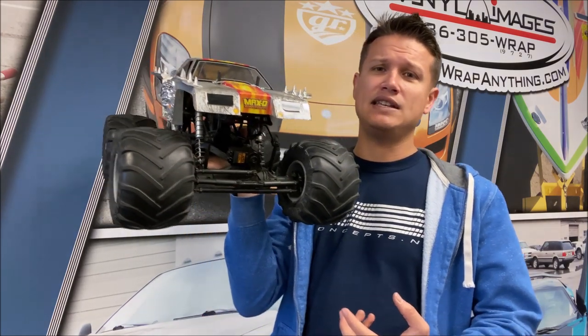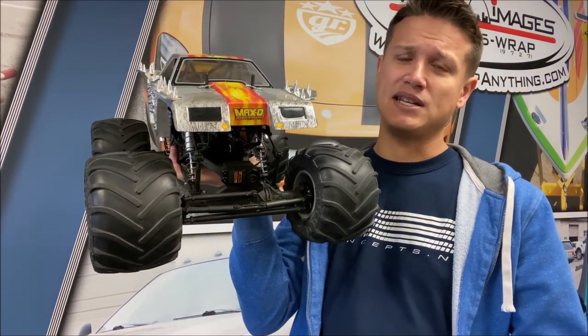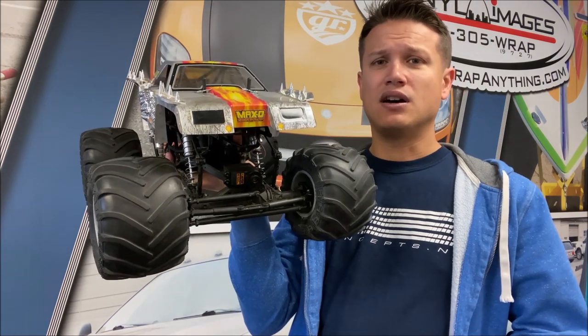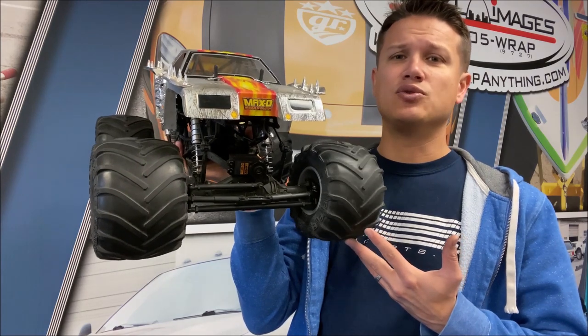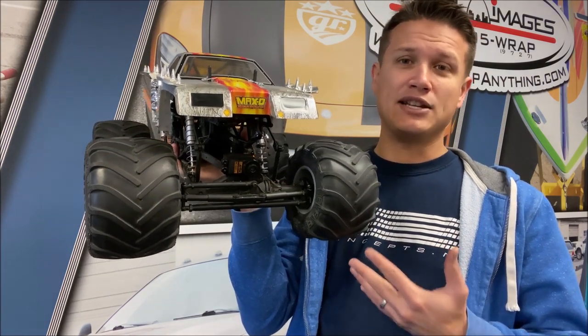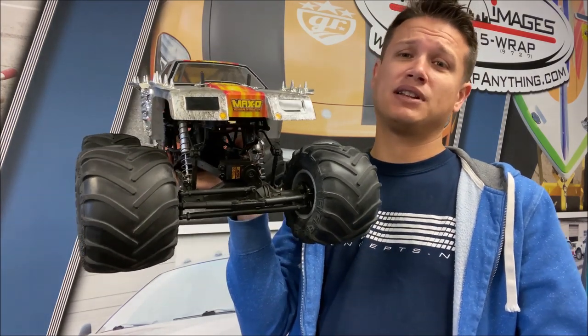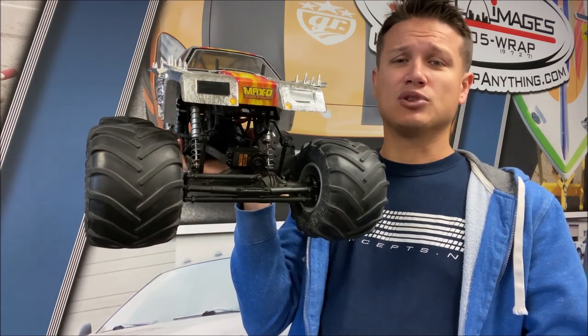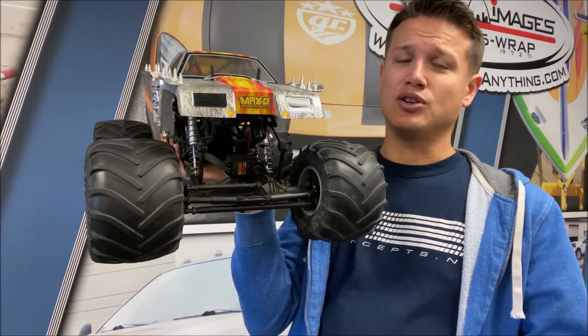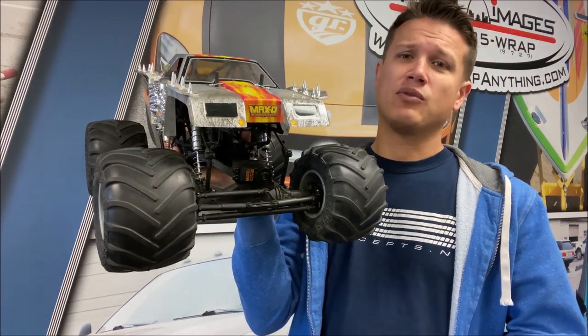There are all kinds of different servo savers - some have springs in them to absorb energy, some are multi-part with inner pieces that collapse. They all generally have the same idea though: in an event of impact, they are designed to save the servo. The servo saver will break or can be rebuilt, but it will go boom and save your potentially expensive servo from going bad.